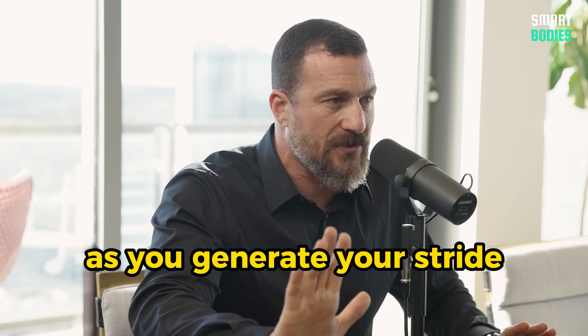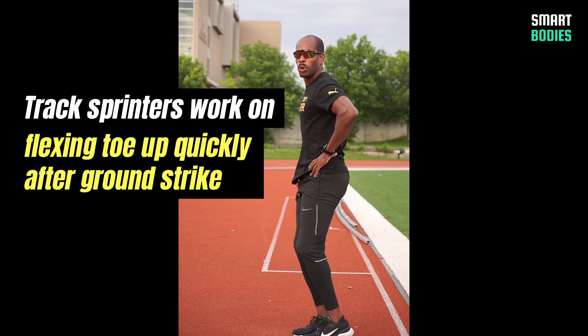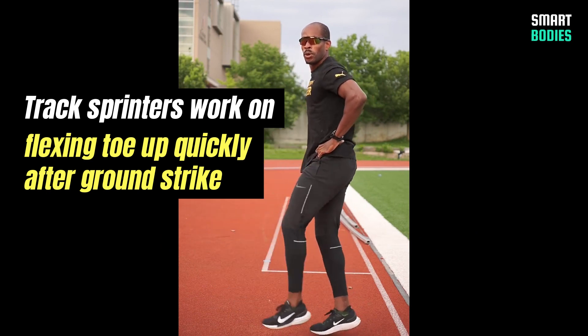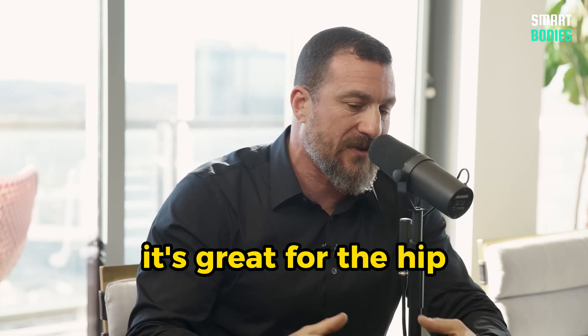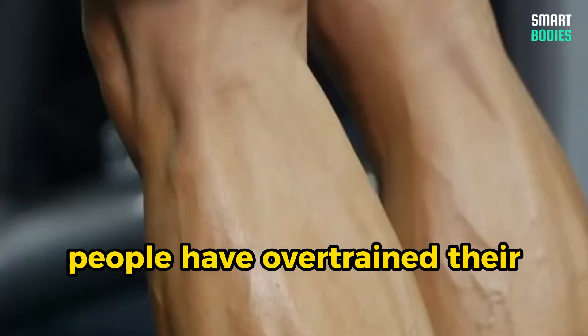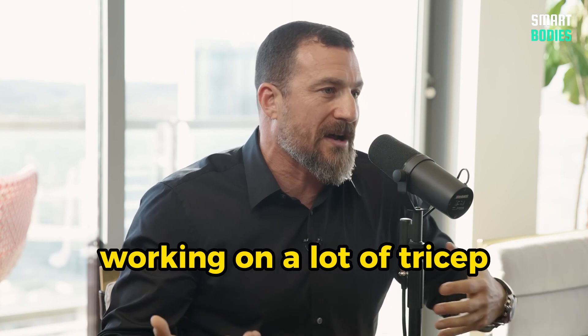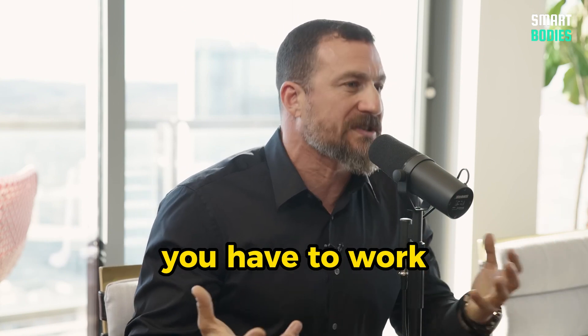Bring your toe closer to the kneecap as you generate your stride — not having floppy feet. A lot of people who run are smacking their feet against the ground. Ben cued people to this. Tib work is great for the calves, great for the knee, great for the hip. A lot of people have over-trained their calves and not balanced it out with tib work — it would be like doing a lot of bicep work and not tricep work, or a lot of quad work and not hamstring work. You have to work both sides of the limb.